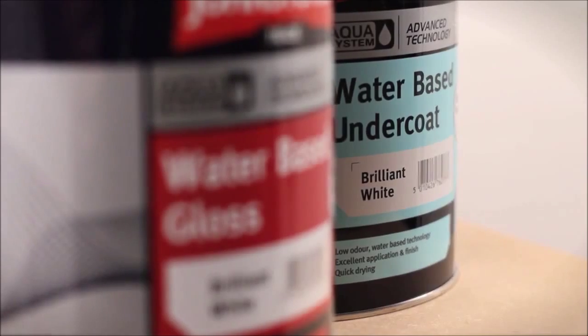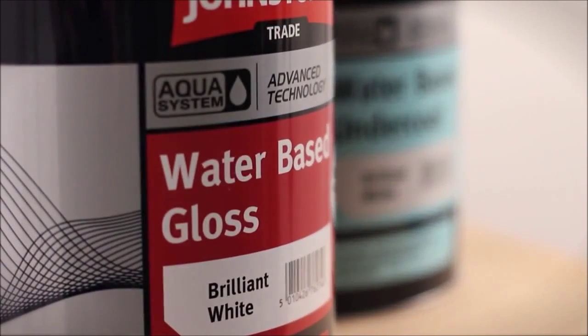I would say the Aqua water-based gloss system can give you a finish that you can be proud of. Let's not forget it's water-based, so it's friendlier to the environment. It's also got low odour properties, which makes it more pleasant to work around for yourself and your customers. I think the new Johnstone's Aqua system is a really great product, but don't just take my word for it — I've listened to what an experienced painter had to say at a recent paint trial.